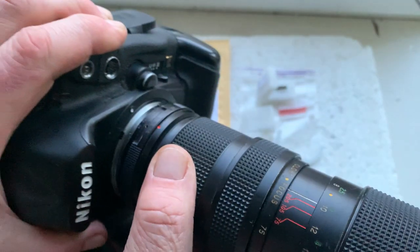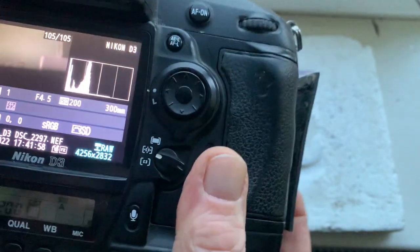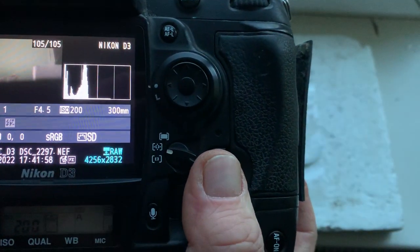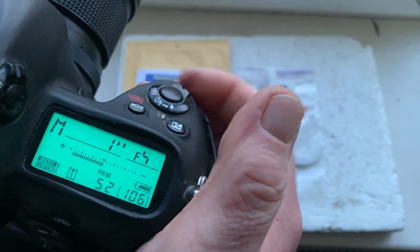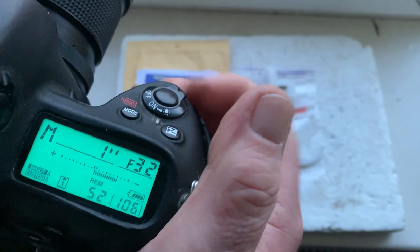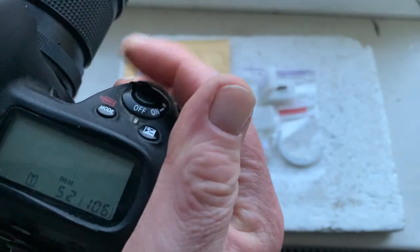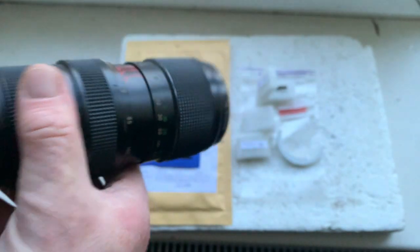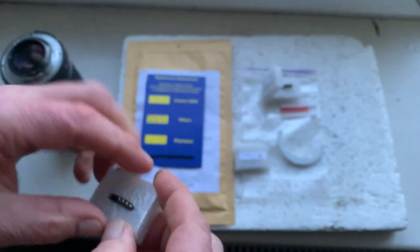Now I'll check each chip in my camera. This chip's programmed focal length is 300 millimeters and aperture range from 4.5 to 32. Focus trap mode is on. The chip number one and the chip number two.